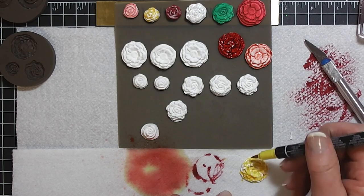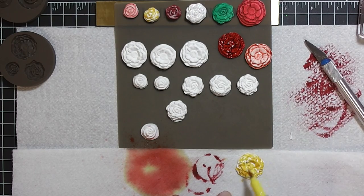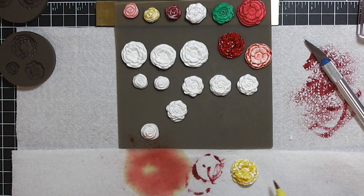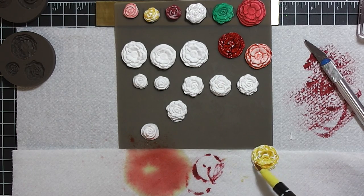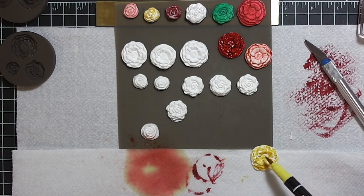In the morning, if you have any edges you don't like, you can take your scissors and trim it off.